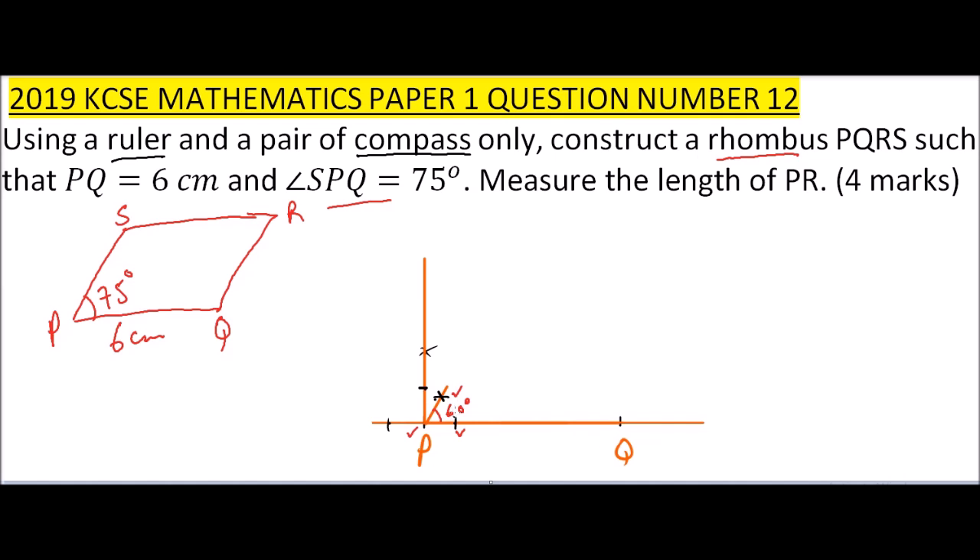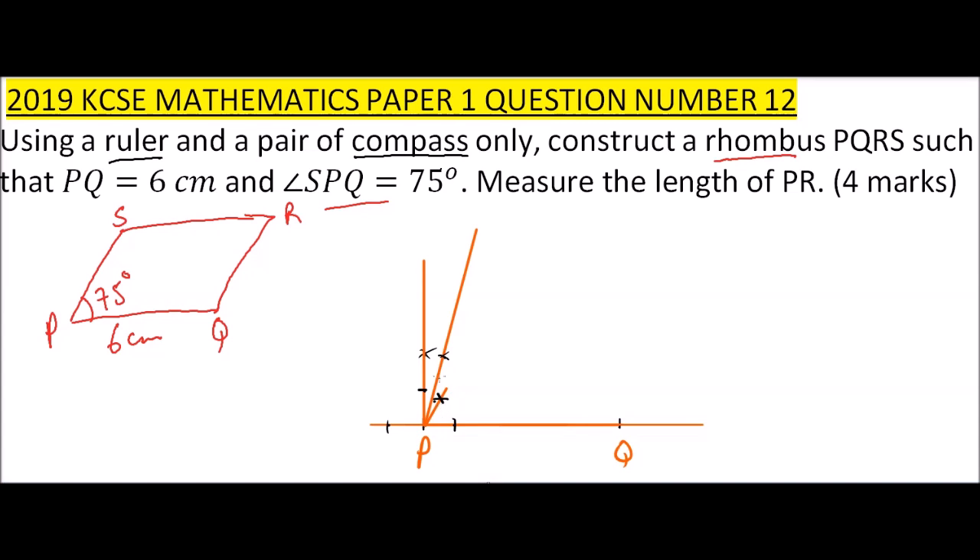What is remaining is to bisect this angle of 30 degrees so that we gain 15 degrees. So finally I've managed to get angle 75 degrees. I bisected the 30-degree angle to get 15 degrees on each side, giving a total angle of 75 degrees. That is how you construct an angle of 75 degrees.